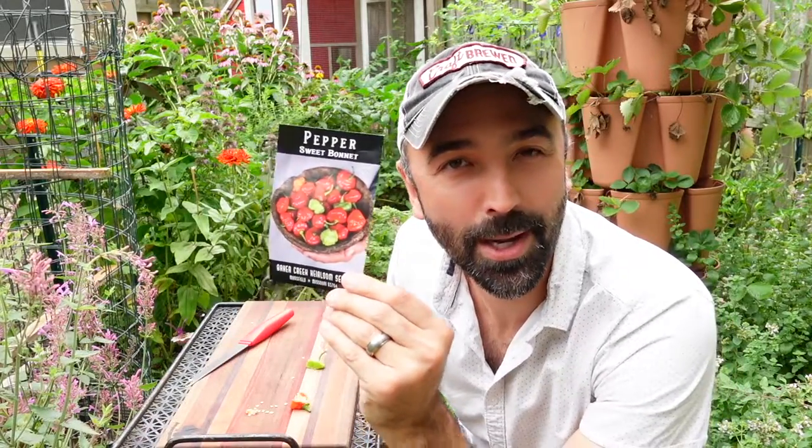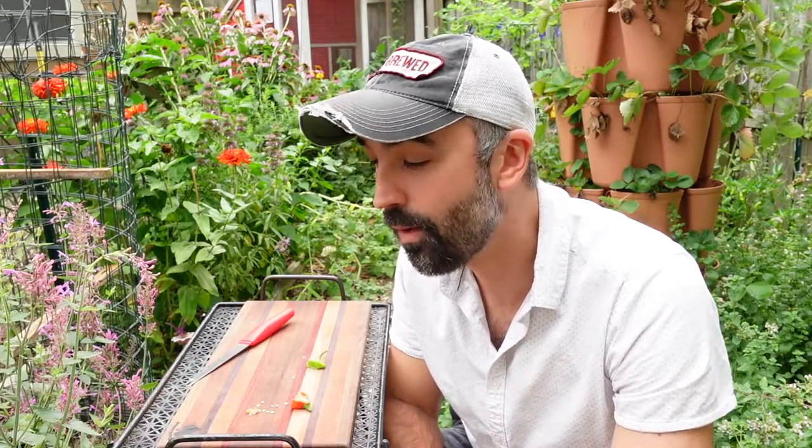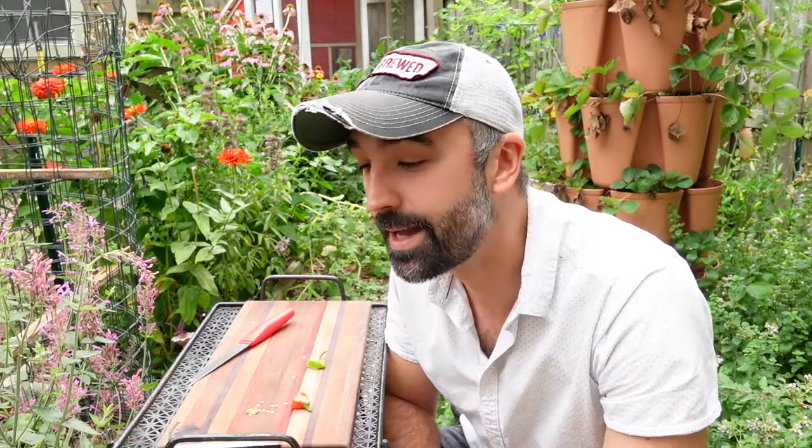Okay, there was the sweet bonnet pepper. If you guys enjoyed that and think it looked good, pick up some seeds — you can grow it yourself. Hey, maybe something was off with my plant or my growing conditions; those things can vary greatly, so I won't write it off completely. I have two other plants so I'm going to try peppers from all of them, and if anything is a huge change I will let you know. But that was my first try and first reaction to the sweet bonnet pepper — thank you guys so much for watching, catch you on the next one.